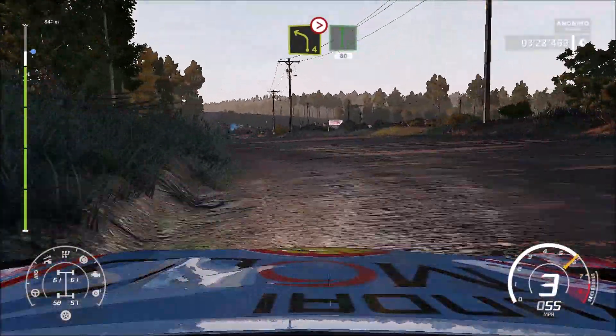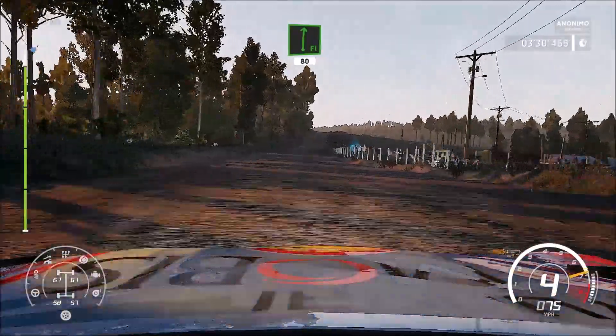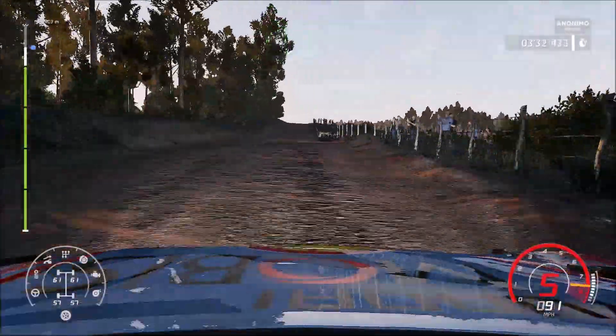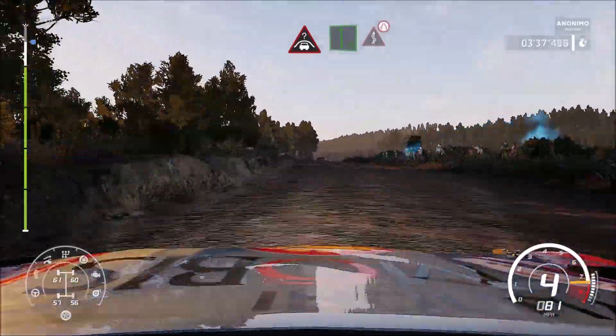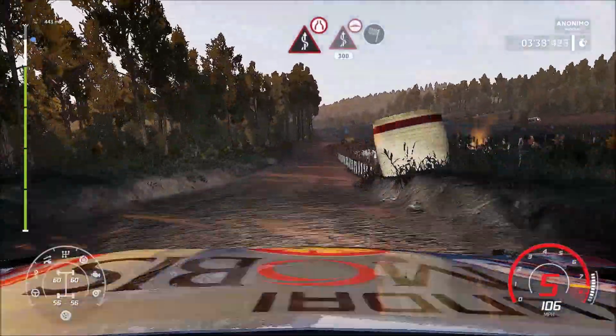And flat right, 80, bumpy, crest, crest into flat left, into kinks, arrows over crest, keep middle, and kinks, 300, bumpy for finish.